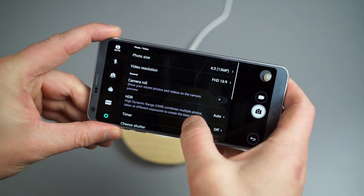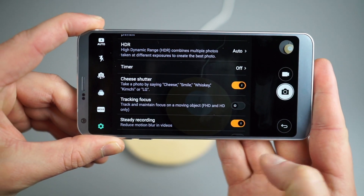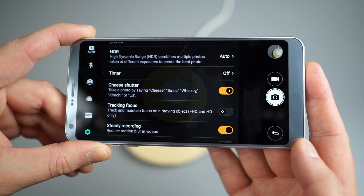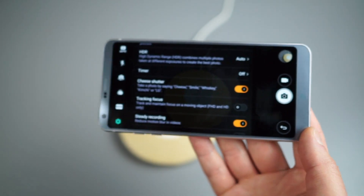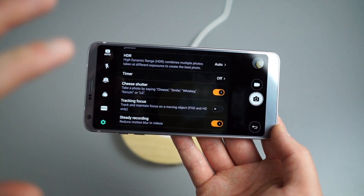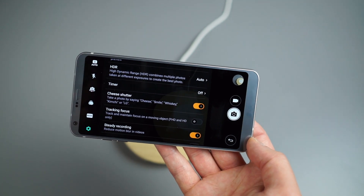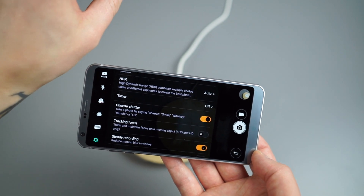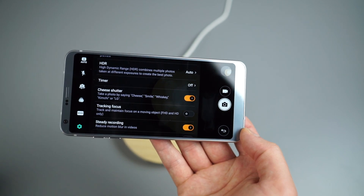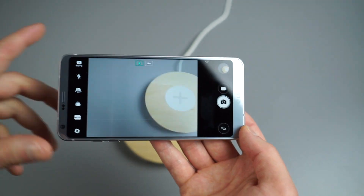Last camera tip for video users: Tracking Focus. You can track and maintain focus on a moving object, but only in Full HD or HD — no 4K tracking focus. When enabled and you're shooting a video of your child or dog, it keeps focus on that subject without breaking it. Definitely good if you're at a soccer game with kids running around.